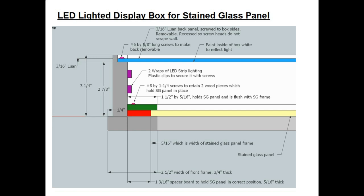Above that, in purple, are the two wraps of LED strip lighting. They come with sticky tape, but I don't trust that to hold up over years and years of service, so I use special plastic clips made just for LED strip lights. That way if the sticky fails, the clips will still hold them roughly in place. Going on up in blue is the back panel — I use 3/16ths Luan plywood for that. I recessed it a little bit deeper so that when I put the number 6 by 5/8 inch screws in to hold the back panel on, the screw heads won't stick out and scrape the wall you're hanging this on.